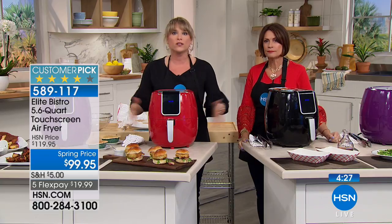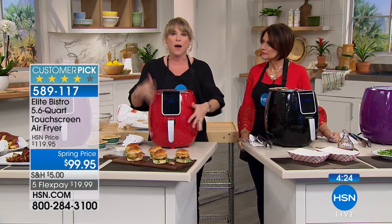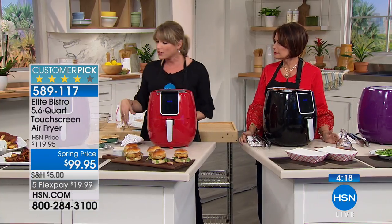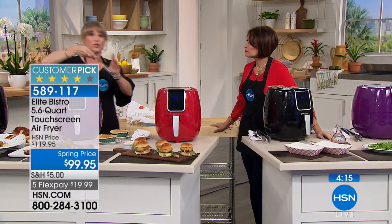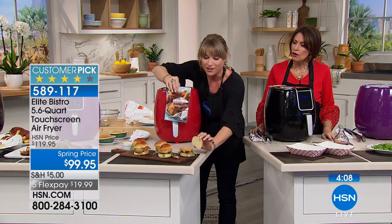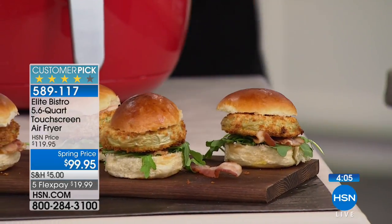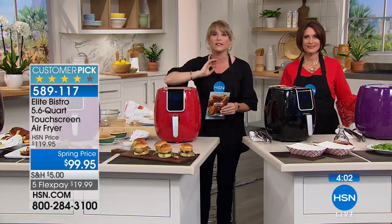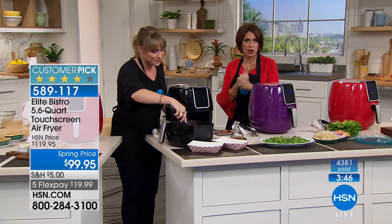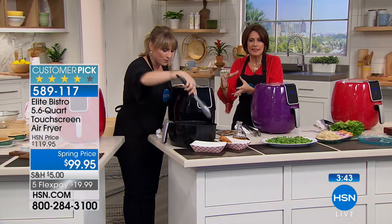Look how much safer this is — it's all enclosed. I can touch it right now and it was on just a few minutes ago. No big popping oil, you don't have to get the kids or grandkids away from it. It's so quiet, so easy to use. You're also getting the recipe guide — 26 full-color recipes, including fried green tomato sandwiches, little sliders. Normally you'd think fried green tomatoes sound way above your pay grade, but it's so easy: just an egg wash and some bread crumbs. There's also homemade potato chips and beer-battered fish fillets.